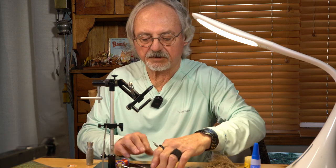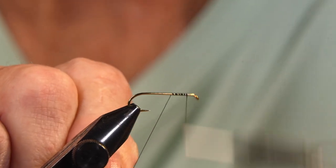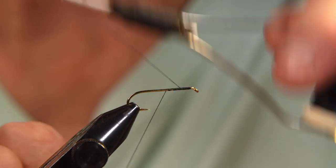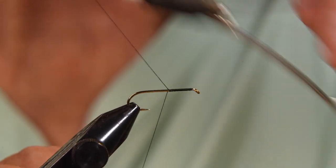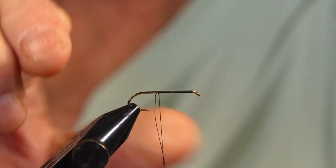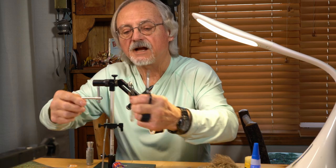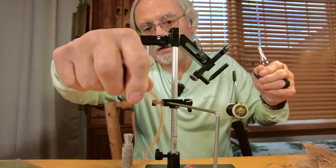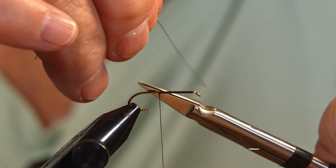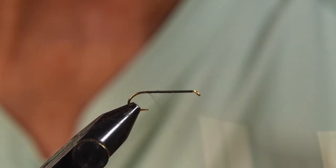We're going to use our black 6-0 — start it off. We'll also need a brown hackle. Any dry fly brown hackle will work. You can probably get away with using grizzly as well. This is about the size of the hackle for the size 12 fly. We're going to use the red wire to back-wire the hackle on — keeps that fish tooth from breaking.